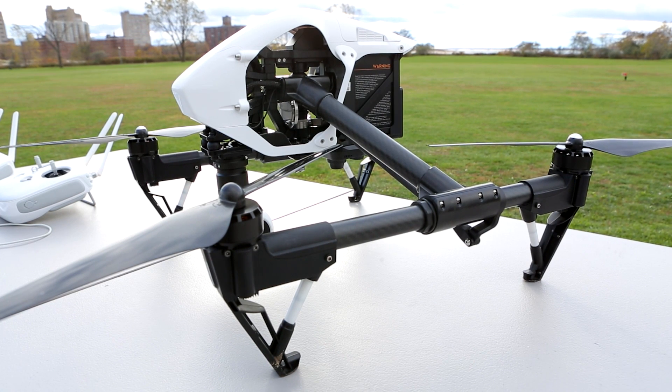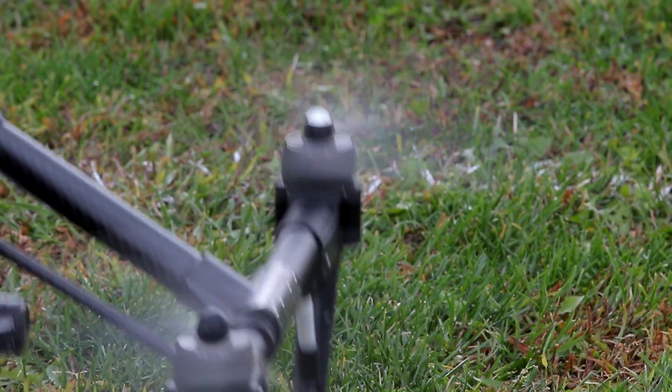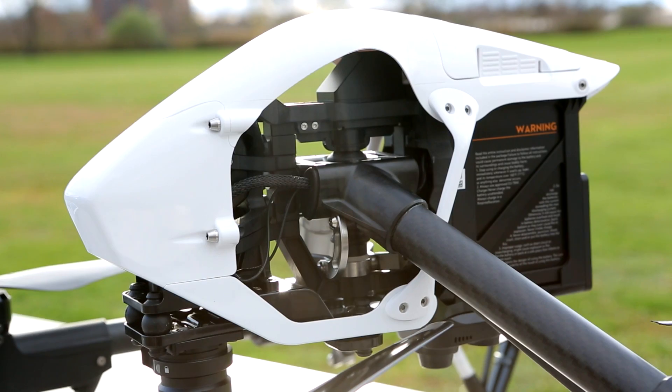It's carbon fiber and very easy to set up. All you have to do is put the props on and you're basically ready to go. And if you see this thing, it looks like it's straight out of Judgment Day — kind of like when you activate Skynet, it's going to come around the corner and start shooting you, except it's going to be shooting you with video.